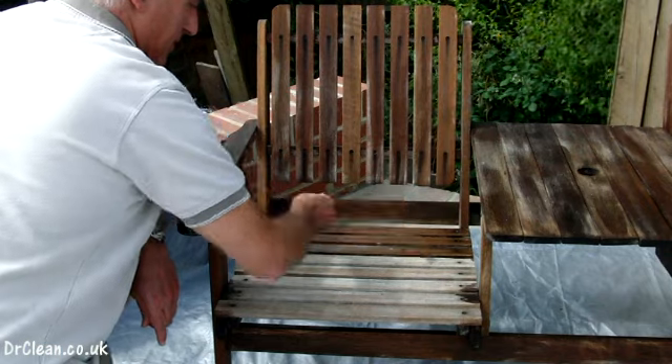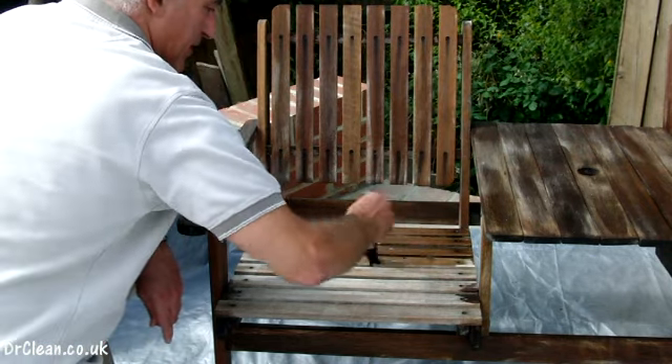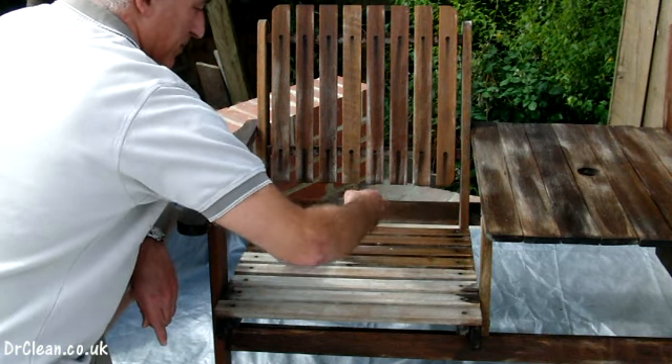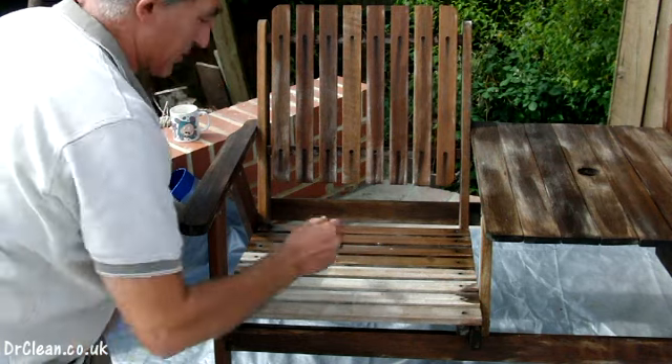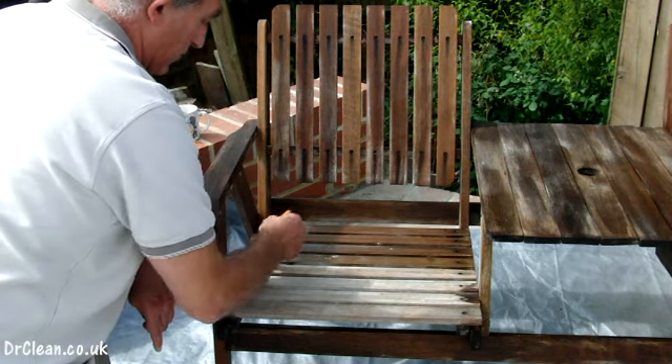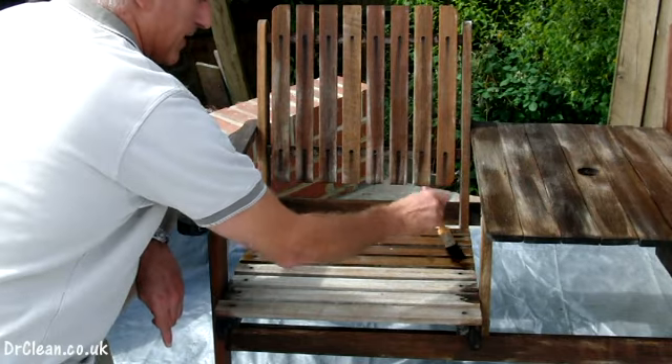It's very easy to use and together with Nectrol it's a perfect solution to protect, preserve, and prolong all of your garden furniture that's wood of any kind.